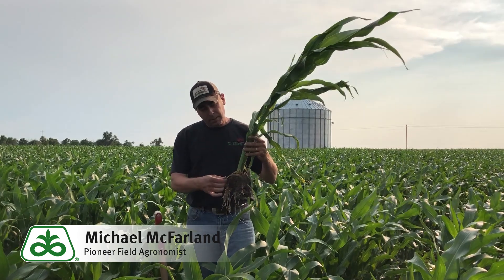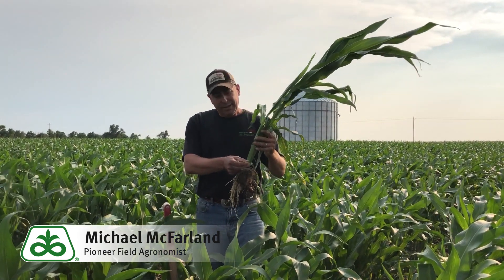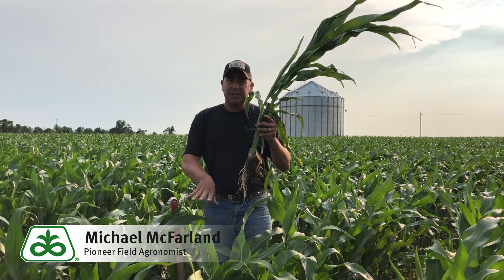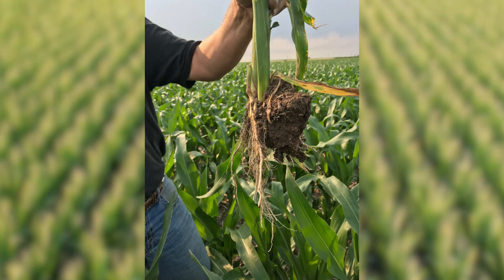Number three is nutrient uptake. You can see here we've got some nitrogen deficiency. We can solve this with a circle of fertilizer through the pivot, but we also got to get that root system down to grab those nutrients and that fertilizer that's out there beyond what the root system can currently grab.